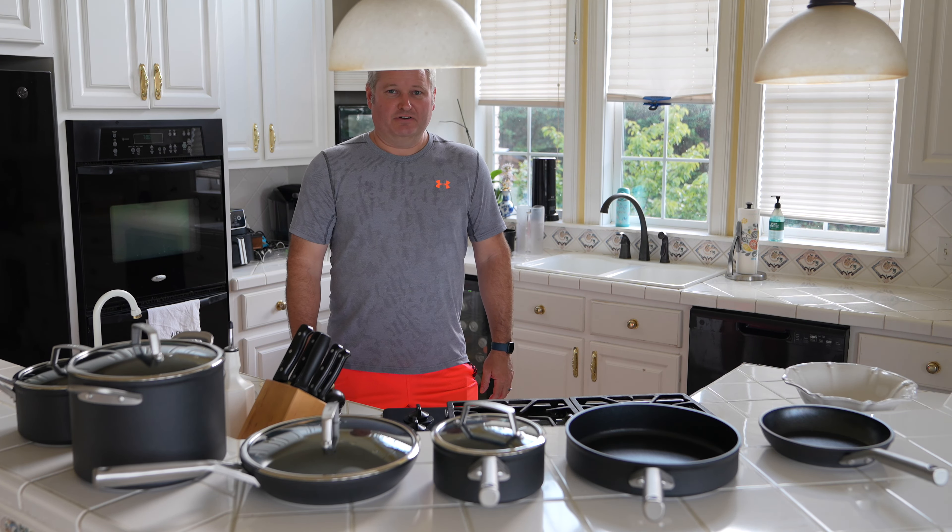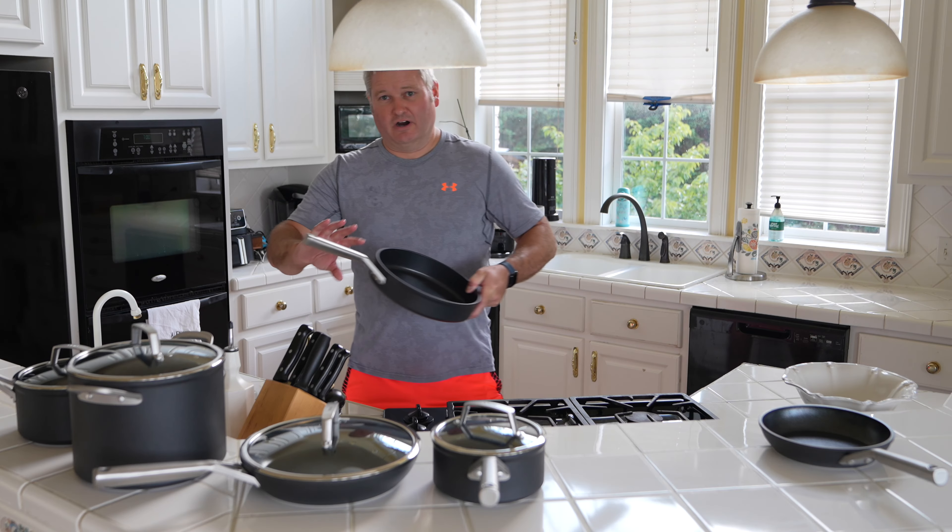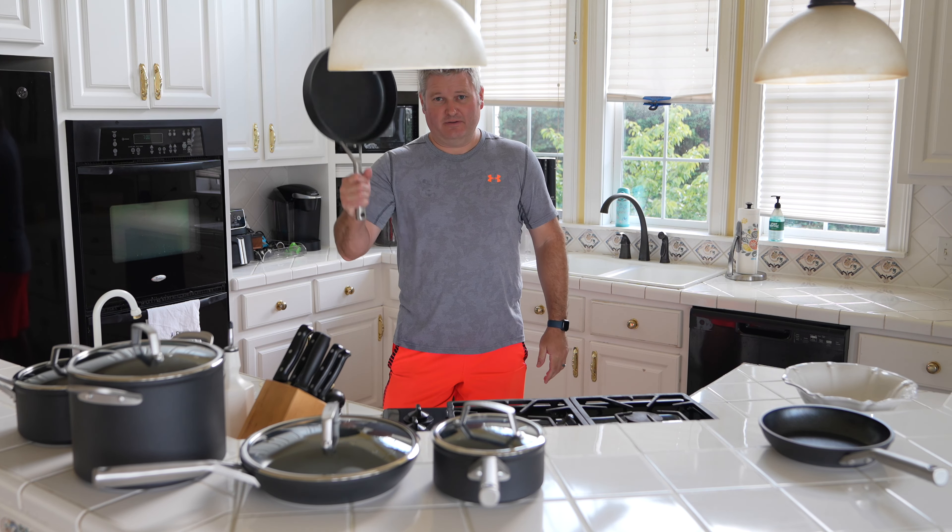Hey y'all, Chef iRick Skye here. Within this video I want to talk about why I went with the Shark Ninja Never Stick Premium Cookware.